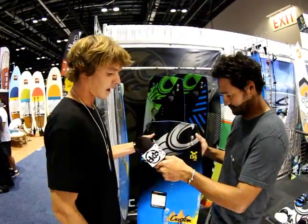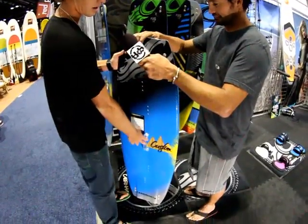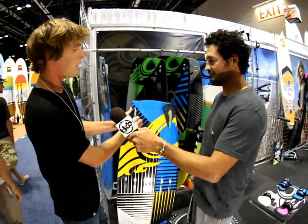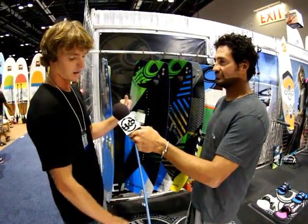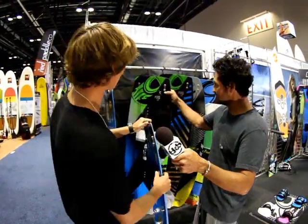This is the other Custom — wood core, no carbon, slightly flatter rocker line. We put a handle on it for the first time in about five years. Deep channels, small fins, similar to the other board. The biggest difference is just slightly less rocker, so it's a bit easier going upwind.